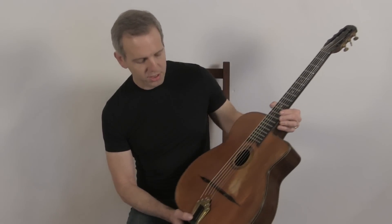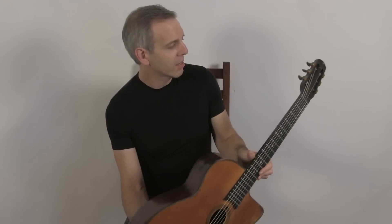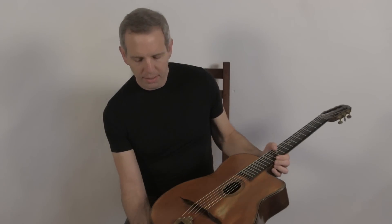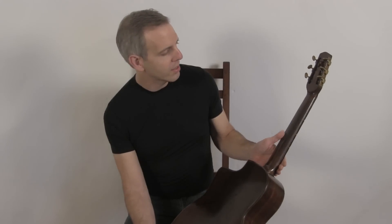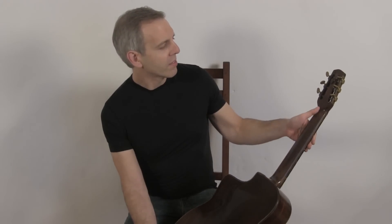It has the original hardware — the tailpiece and the tuners. Like most Selmers, it is a spruce top, Indian rosewood back and sides, and a walnut neck with a grafted headstock.